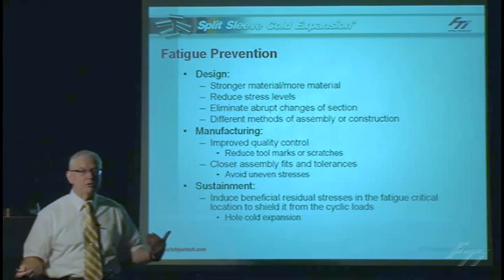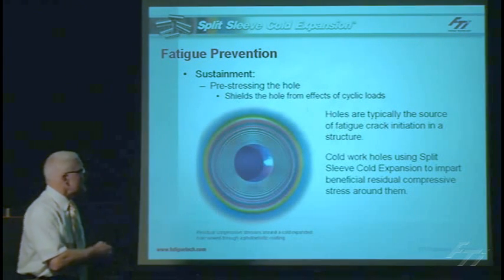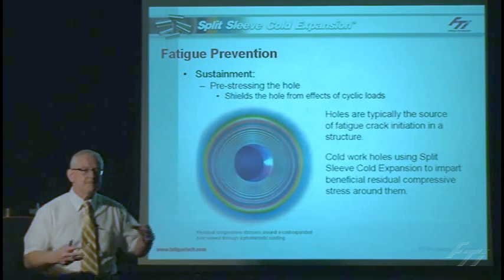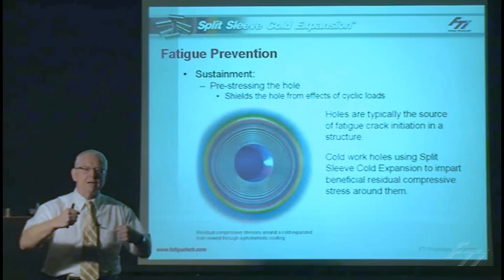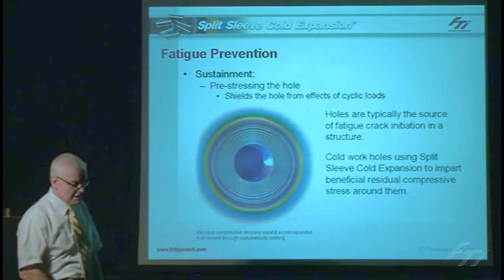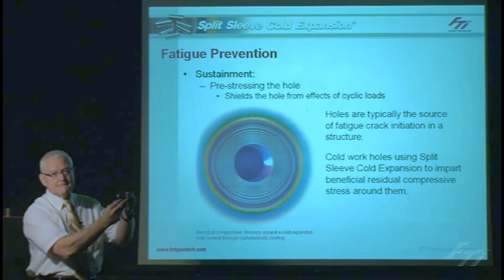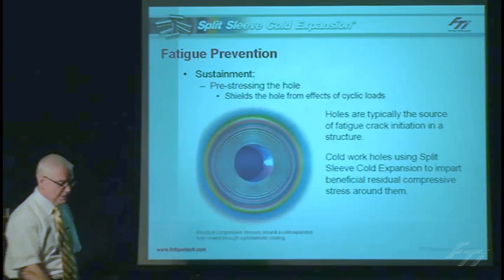In holes, we talk about hole cold expansion, and that's where we get into what this cold expansion is as a method to improve the fatigue life of the structure. Holes are typically the source of fatigue cracks. By using the split-sleeve cold expansion method, we can induce a residual compressive stress around the hole that will shield it from those cyclic loads. We can view that through a photoelastic material, which is typically bonded to an aluminum structure, and then viewed through a polarizer to see the strain being induced due to cold expansion. By pre-stressing that hole, we shield it from the effect of any cyclic loading.